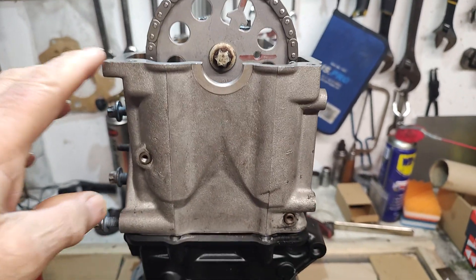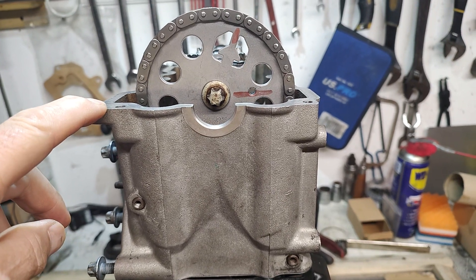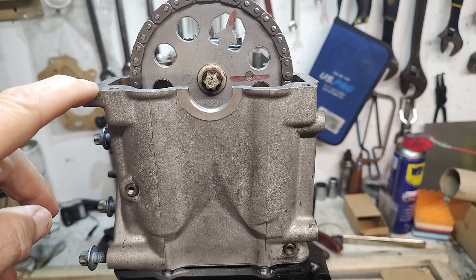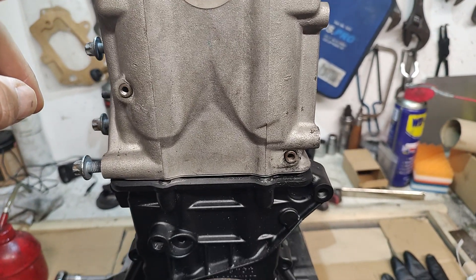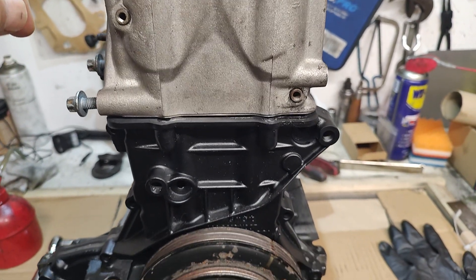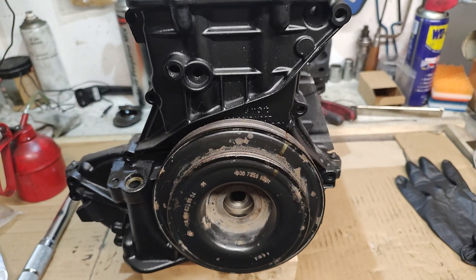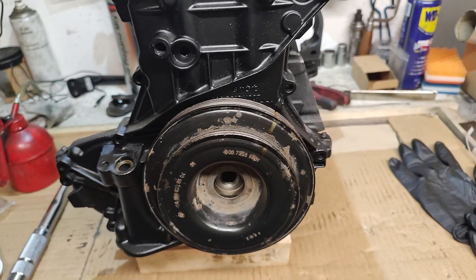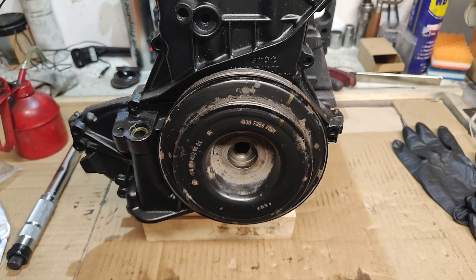This is the Smart ForTwo 450, a 2003 car, and I just wanted to make a little video on how I set the timing. I haven't got any manuals to do this, but I've worked on engines for quite a long time so I've got a fairly basic idea of how things work. At the moment this is all just assembled to show you what it should look like.